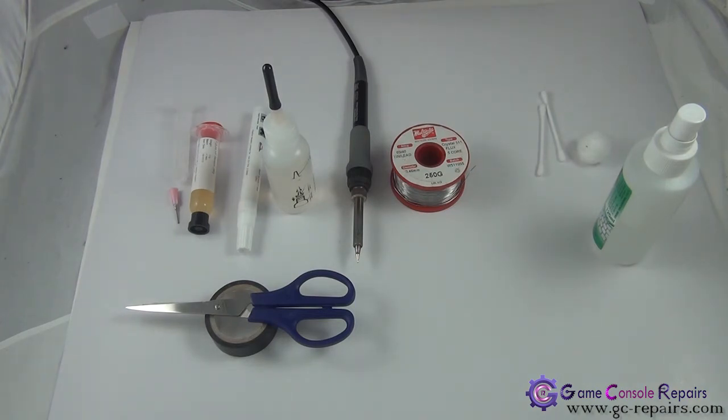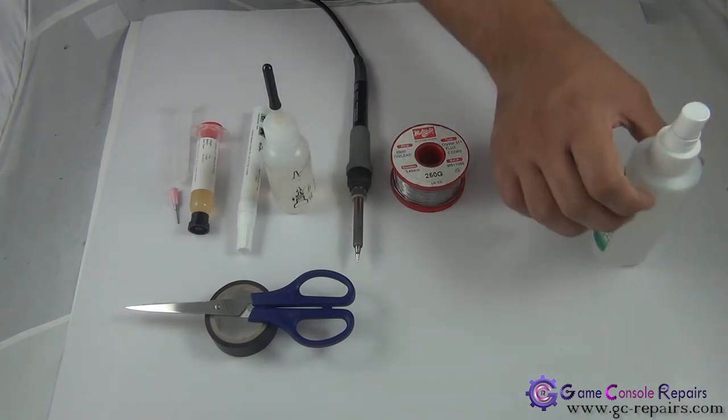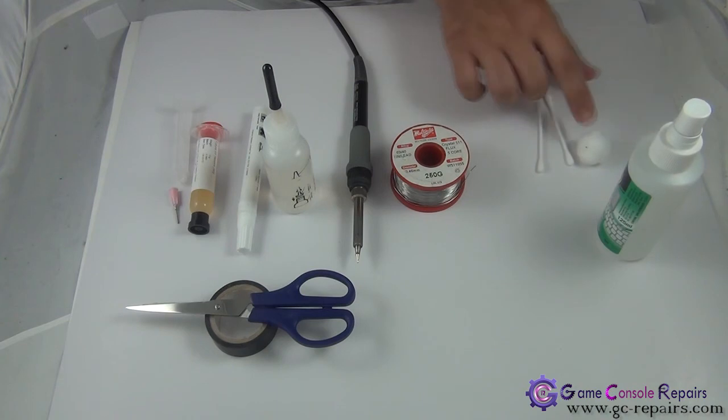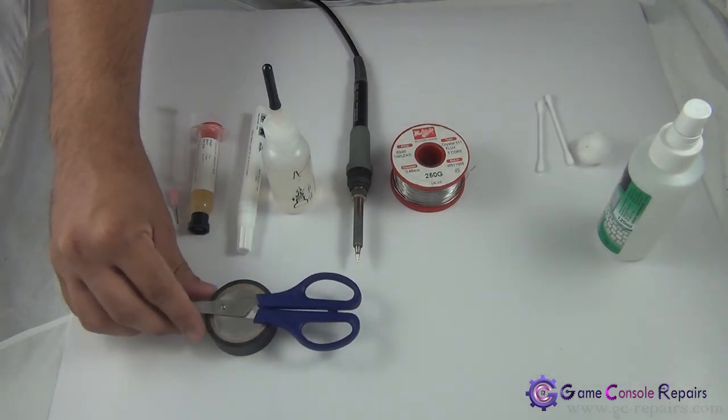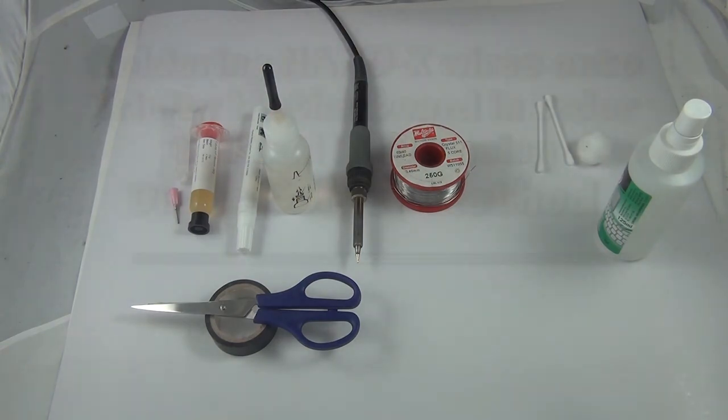Next, once the soldering is complete, in order to clean up the residue, we'll be using isopropyl alcohol, some cotton balls, and Q-tips. Scissors and electrical tape are needed to hold down the wires.